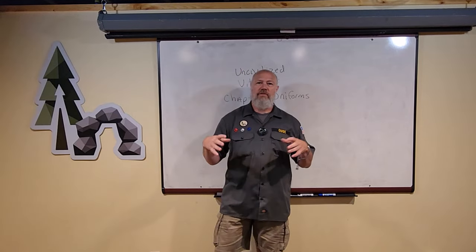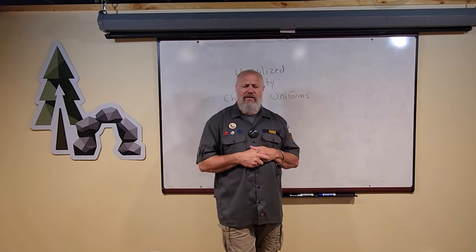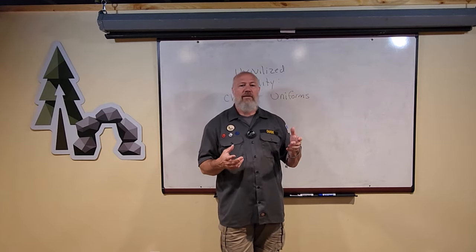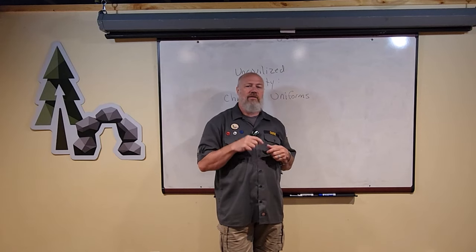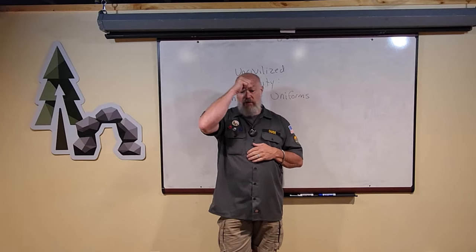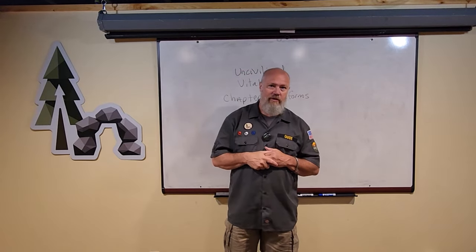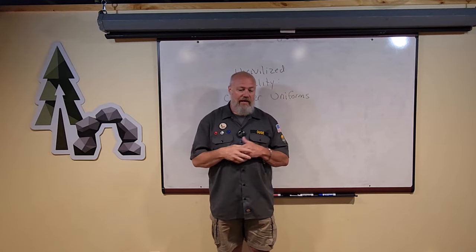If you want to get a group of like-minded people together to meet once a month, that's great. There are certain bylaws and different things you'd have to have to be an organized chapter, and you can contact info at Uncivilized Vitality — that'll be in the description. The best way to get started is to join us on a couple of our campaigns and see what goes on.